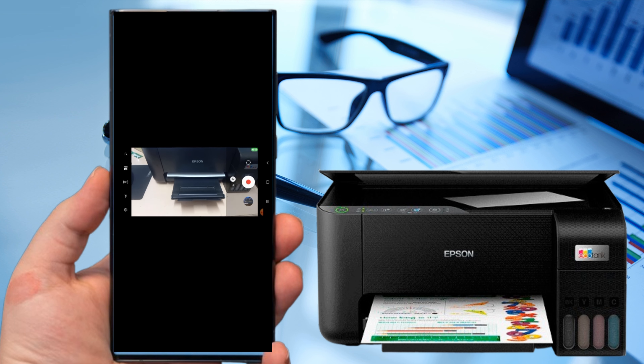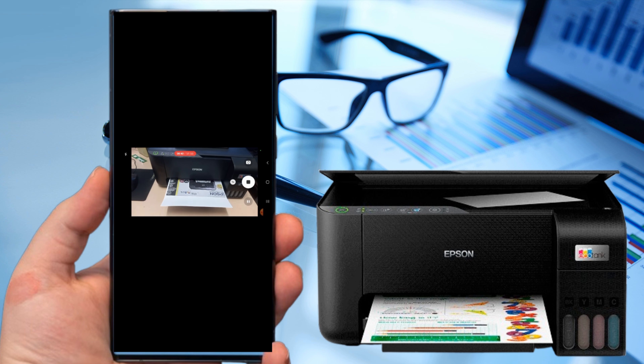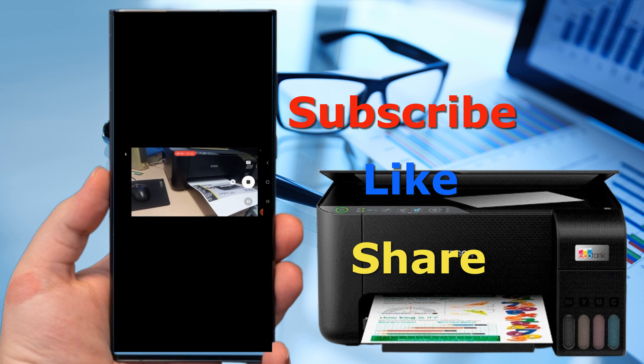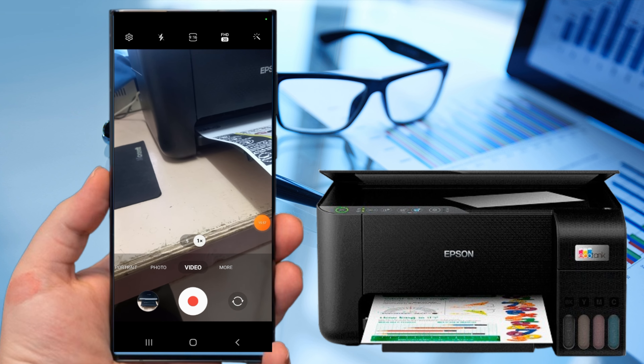And now the printer is printing. I hope this video tutorial helped you. If you are new to this channel, please subscribe, like, and share this video and click the notification bell so that you will be notified when I have a new video. Thank you for watching.